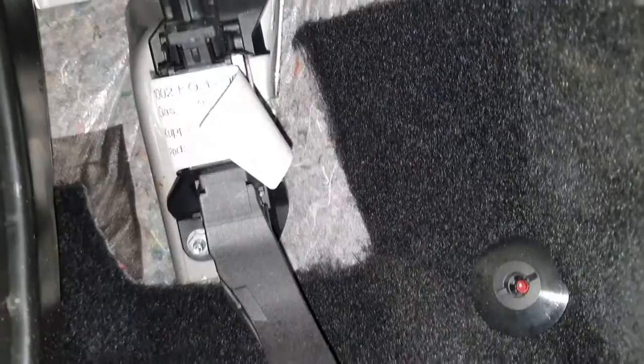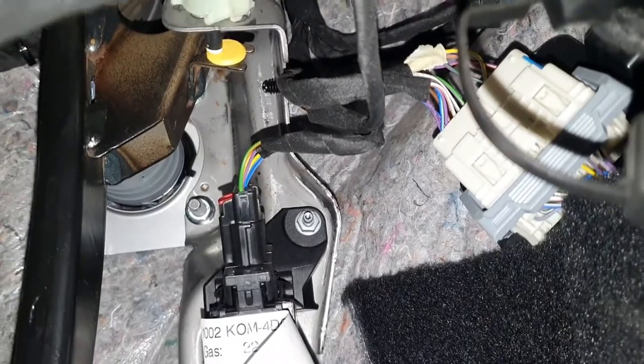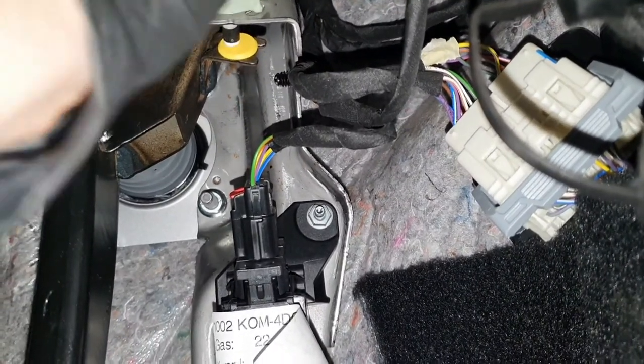Connect the new connector up, align your marks, and turn anti-clockwise.